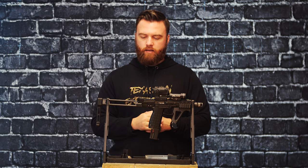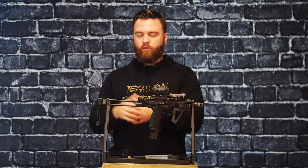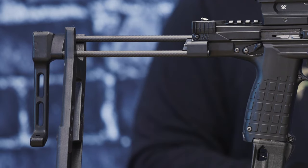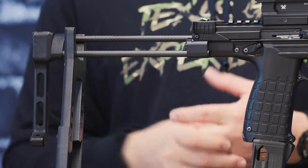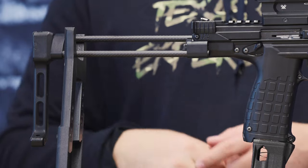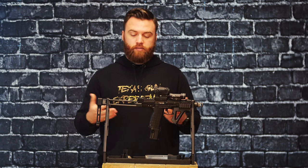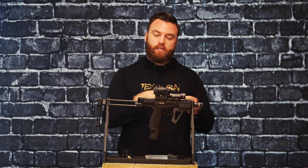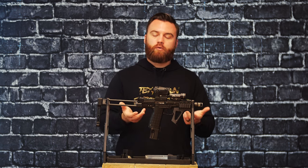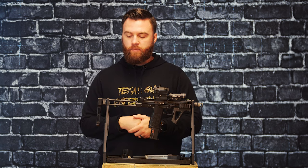On the back is kind of the showstopper, and what everyone's really looking forward to when they want to build one of these poor man's MP7s — the Pharaoh Tech brace. This is a full carbon fiber, two-arm brace, really simple to engage and it does lock out. Slides in, slides out, keeps it really compact. So if you want to throw this in a bag or backpack, it's really easy to do. However, that's about half the cost of the gun.